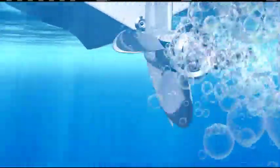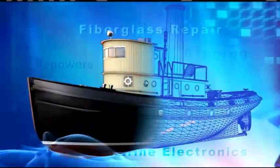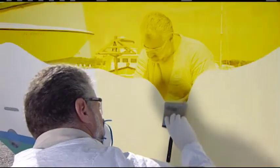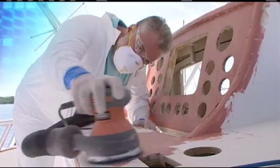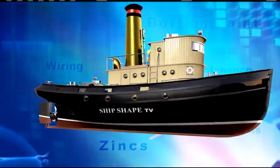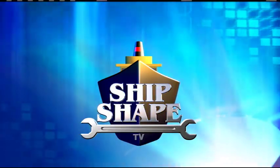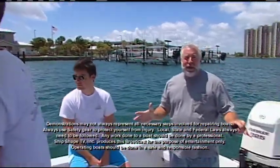It's time to fire this thing up! Burt, what an incredible day to be out on the water.